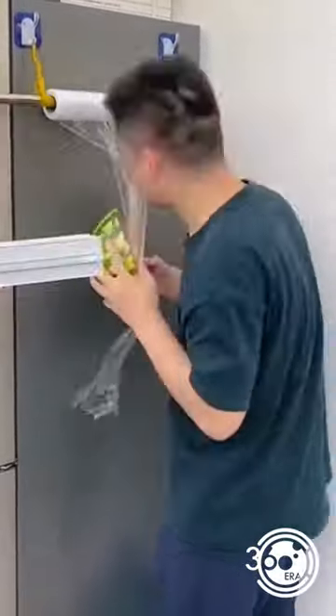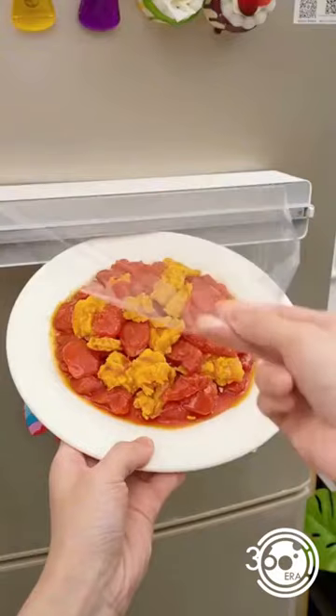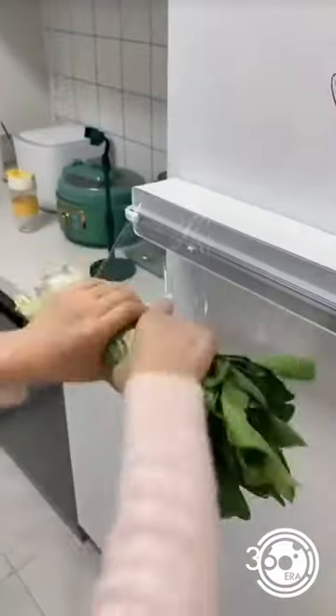Solve the difficulties when using plastic wrap. Use this plastic film cutter easily — slide the knife to cut the fresh-keeping film neatly. It also has a magnetic absorption patch, which can be directly absorbed on the refrigerator to save space.